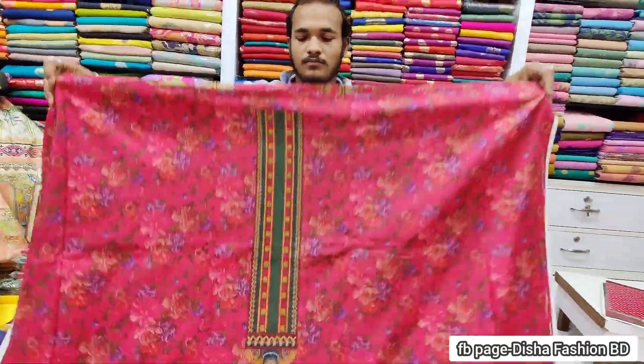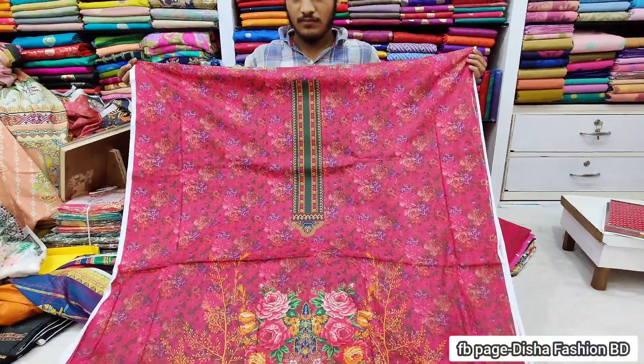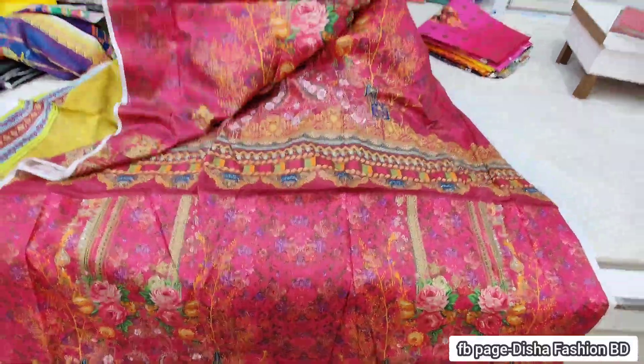Hello everyone, welcome back. Please see the new update collection. This is the same design of the pink-dip magenta color, and a pink-dip color. You can see the pink-dip color inside the back side, and the other color on the back side.